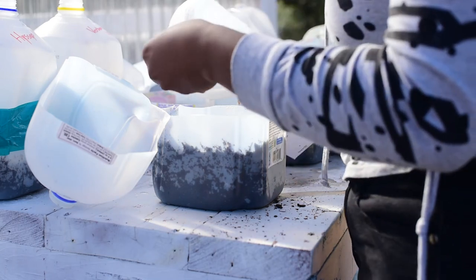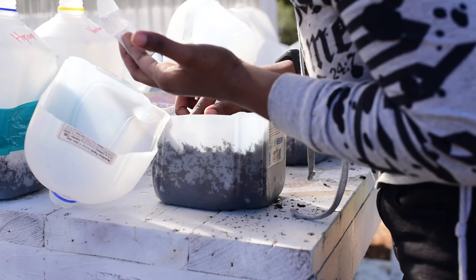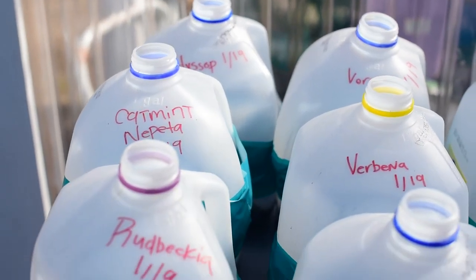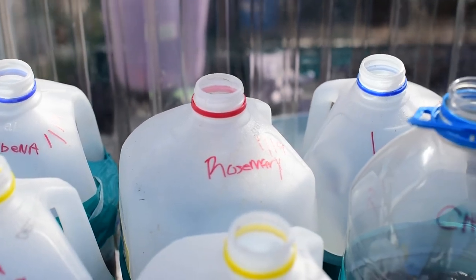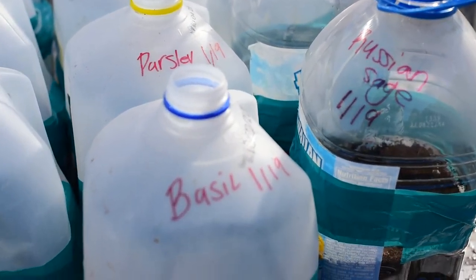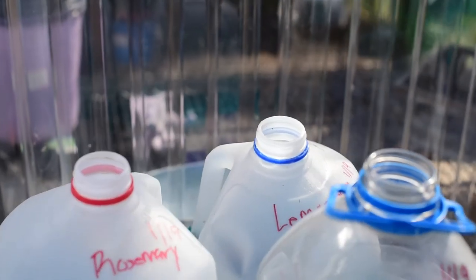I'm done with this set of winter sown seeds. The seeds I ended up doing are hyssop, catnip, nepeta, rudbeckia, cilantro, verbena — two verbena actually because that's my favorite — rosemary, parsley, basil, Russian sage, chamomile, and that back one is lemon balm.